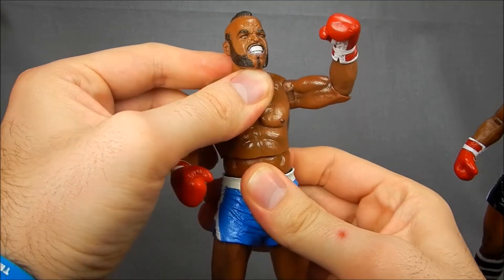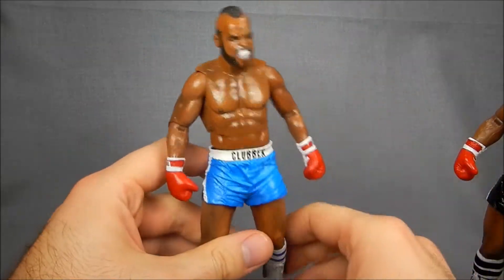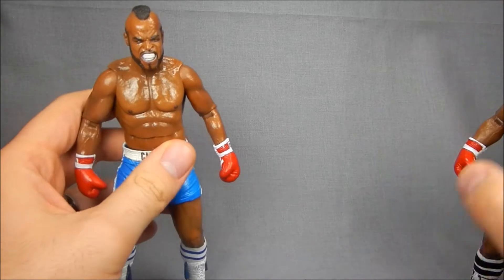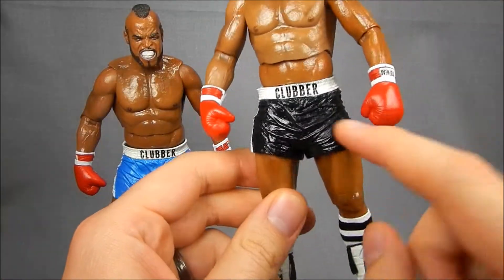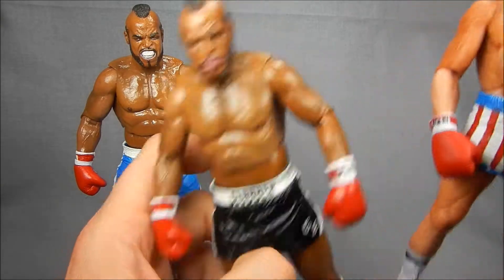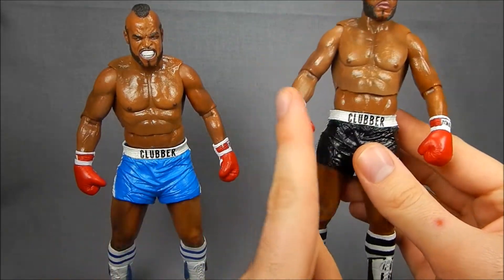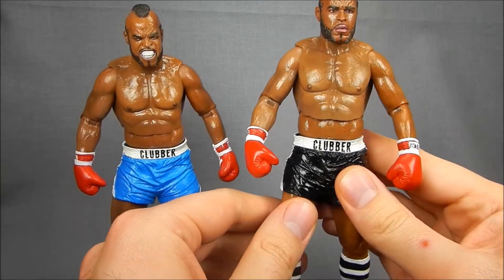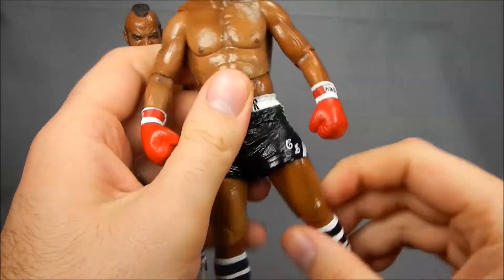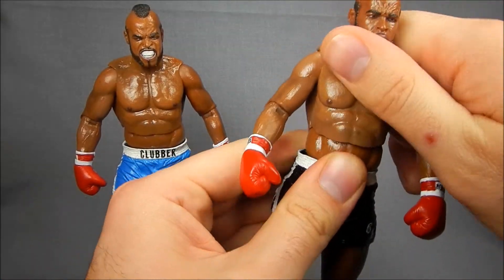Now there are a couple of new things that NECA has done with Clubber Lang, and both of them are very, very good ideas that are very welcome. The biggest one I've been complaining about since the very first series is how the ball joints in the hips work — it's always been a pain because you can't see up in the shorts to figure out how to get the ball to move, because it's located at an angle. NECA has finally fixed that with Clubber Lang — he's actually got an L-shaped pivot there now, so forward is forward, back is back, and then out to the sides. This is like classic Marvel Legends type articulation. I love not having to swing the leg out to the side and twist the thigh to figure out how it's supposed to fit.